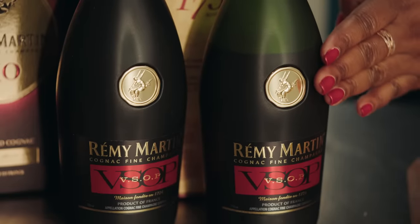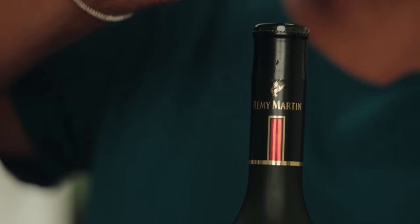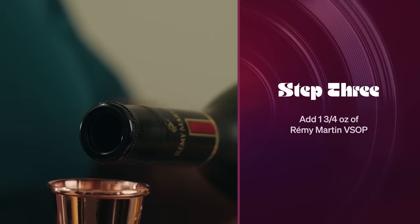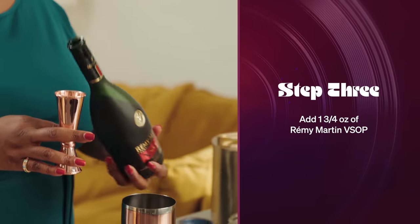And then my star, Remy VSOP. The goodness, the greatness — the grapes you can smell as soon as you open the bottle. We're going to go for a nice one and three quarter ounce and drop that right inside.